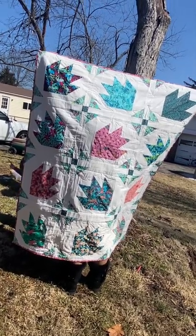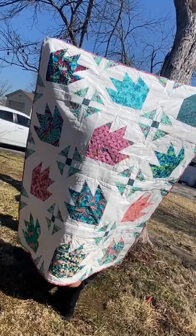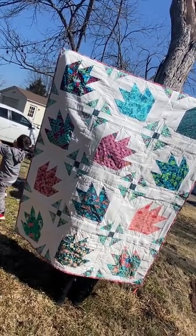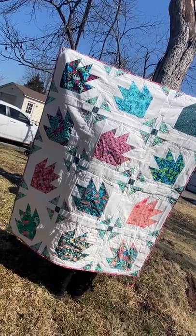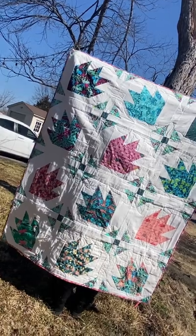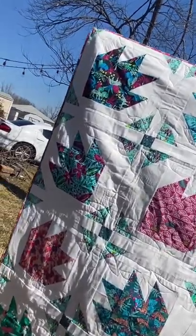Hey guys, check this out. This is the quilt featured in the March subscription package from Lorraine Fabrics. The pattern is called Dino Trax and the fabrics are the Lush line.